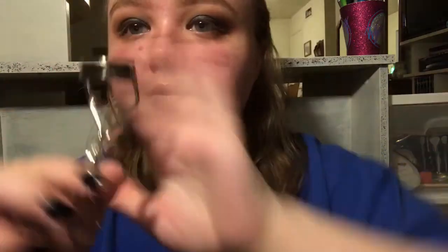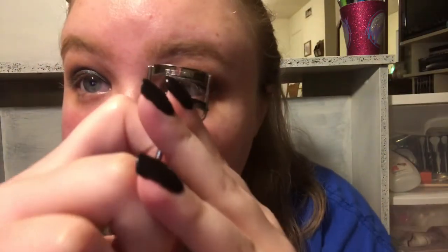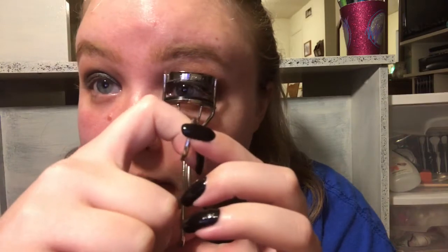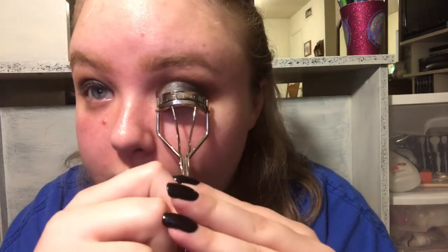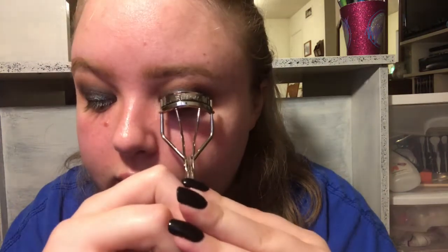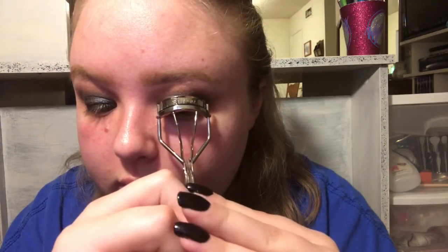I went off camera, did the other eye and my eyebrows. Now I'm just fixing that eye and going in with my eyelash curler from Revlon that I've had since I was probably 12 - I need to get a new one. Just curling my lashes - I've got the sniffles. I have very long lashes but they're very sparse.